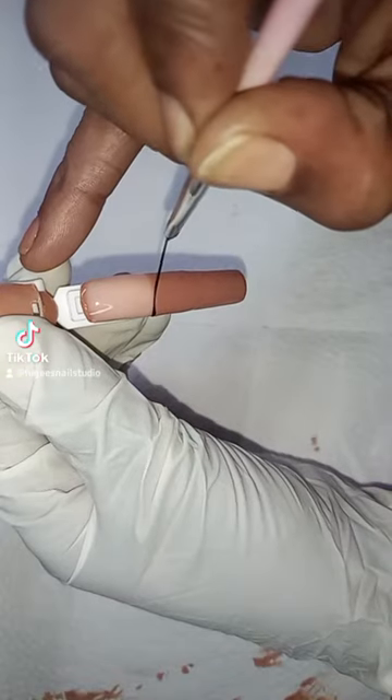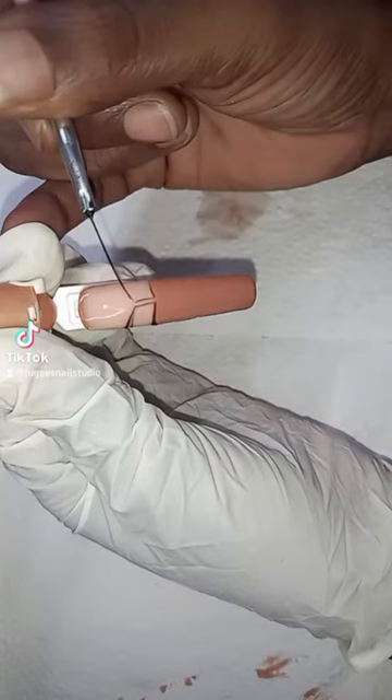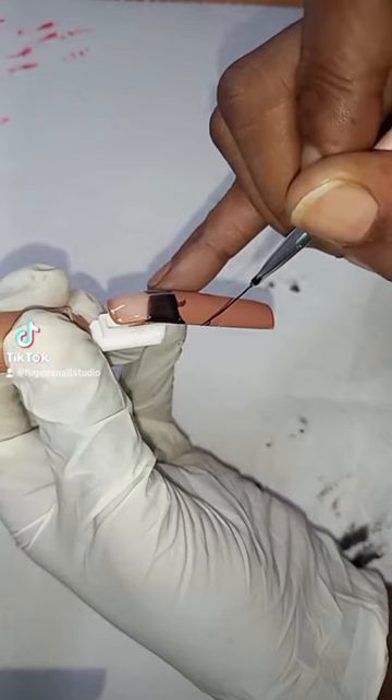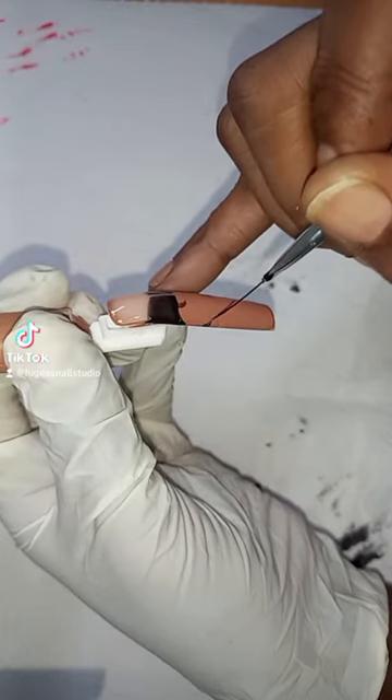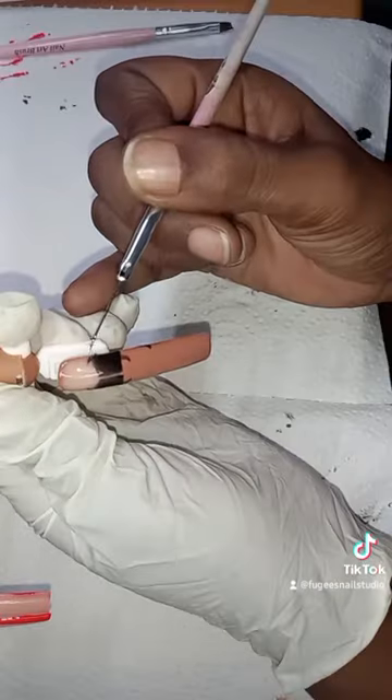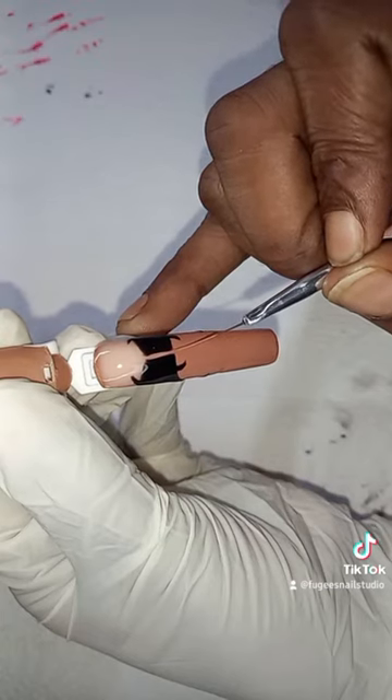I'm just filling in the middle now and adding in her iconic hairstyle, just going around the edges. Now I'm putting in her curls at the sides of the front and at the top of her head, and just adding in the parting.